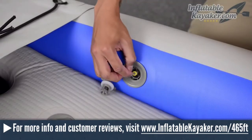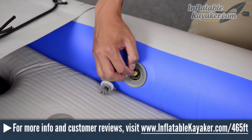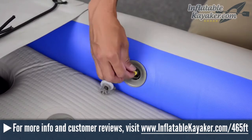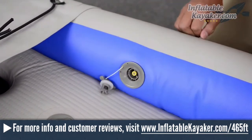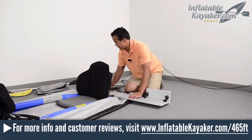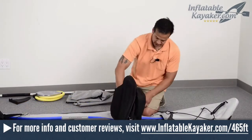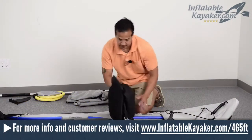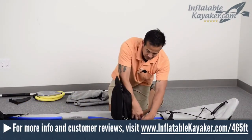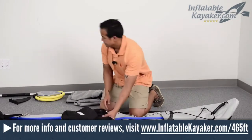Total inflation time is about eight minutes to get it to the recommended 3.2 PSI, and the NMMA and CE-certified 465FT has a Class II whitewater rating. The kayak also has two self-bailing open and closed drain valves, front and rear spray skirts, and a large removable rear skeg. There are also 20 D-rings for attaching the kayak seats and tying down gear, and grab handles located at the bow and stern.